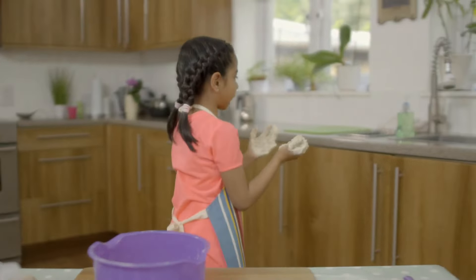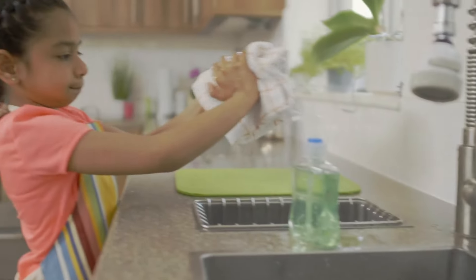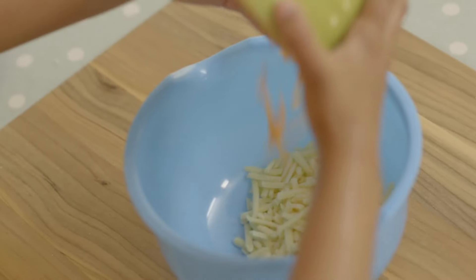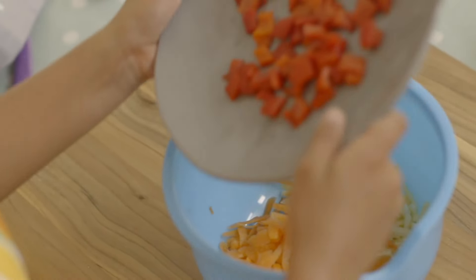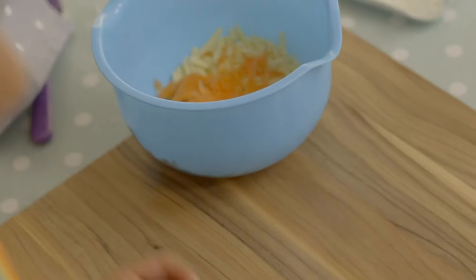I'm just going to wash my hands. Cover the bowl with a clean tea towel and put it to one side. In another bowl, add grated carrot, chopped roasted red pepper and the grated cheese. Now it's time for my very special ingredient.